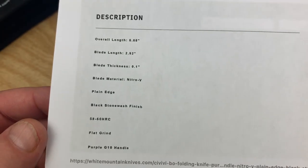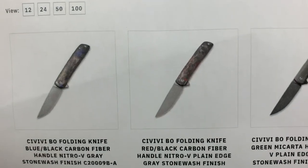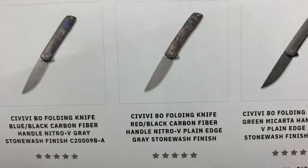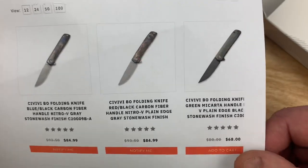Here's your stats for pause and read. It's a Nitro V blade. This is Brad Zinker, 2.1. You can get all kinds of color variants: red, black, blue, black carbon fiber — insanity.